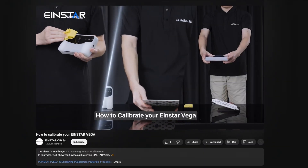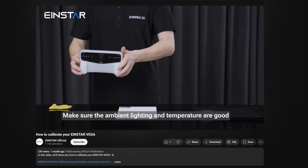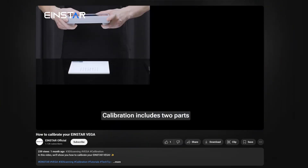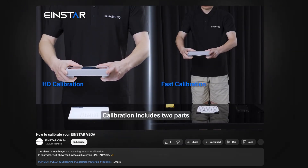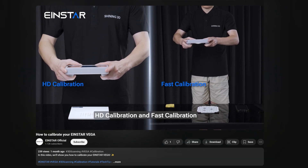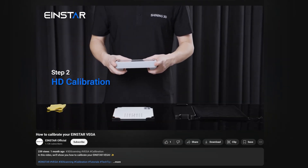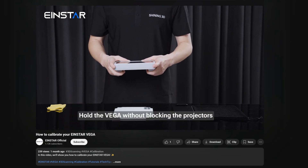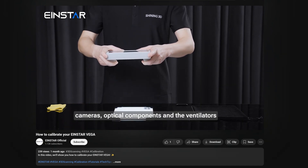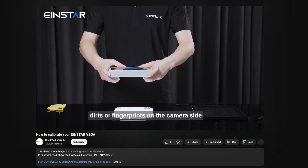To learn how to calibrate this device, I definitely recommend you check out their YouTube channel, which has a very detailed and well-explained tutorial for how you should calibrate the device to have better tracking of your object and more accurate scans overall. I will drop the link to their YouTube channel in the description.